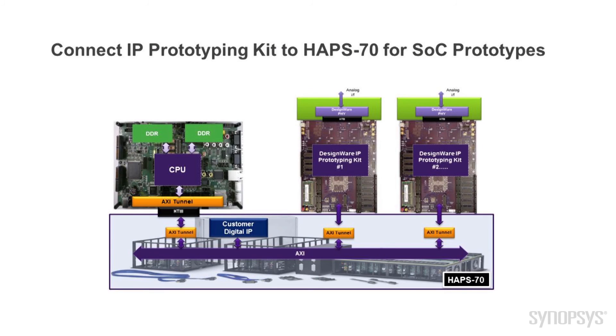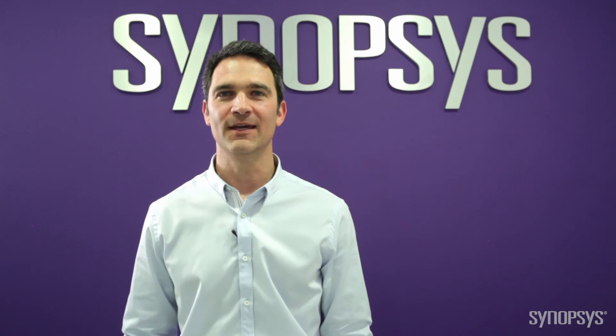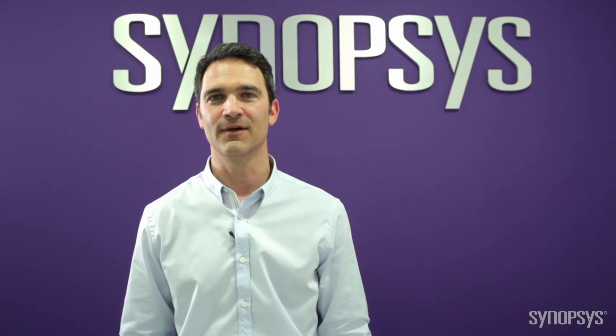After you have completed your software and hardware development, the IP prototyping kit can easily connect through an EXI tunnel to an APPS 70 platform, creating a large SOC prototype. You have seen how the DesignWare IP Prototyping Kit for PCI Express Endpoint provides immediate productivity for both hardware engineers and software developers.